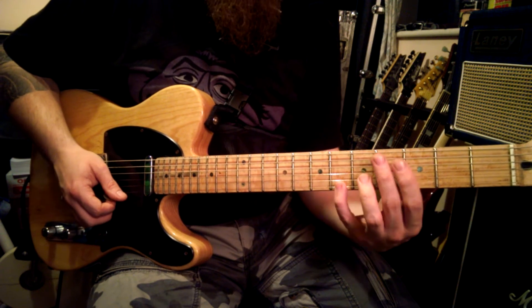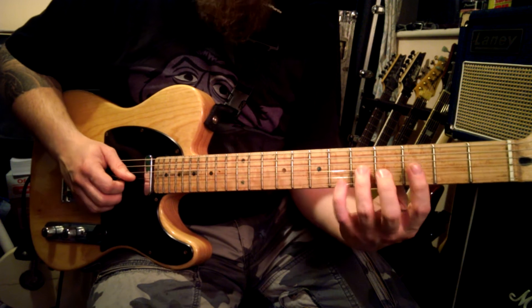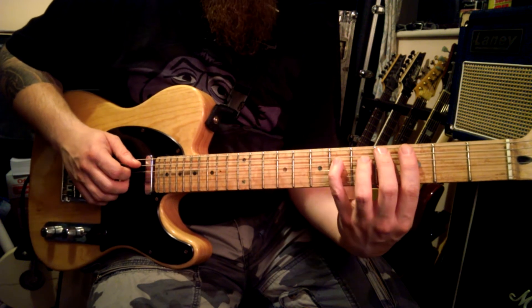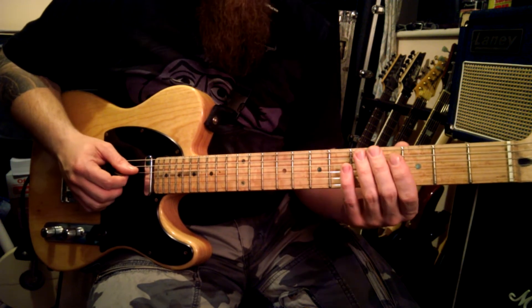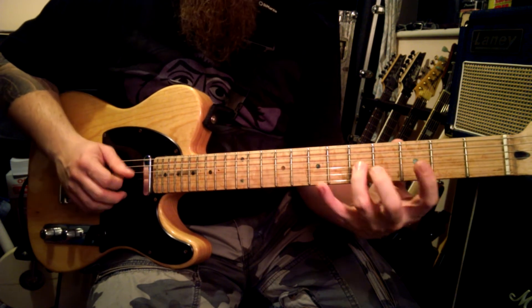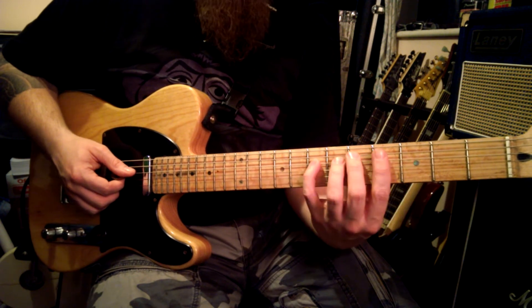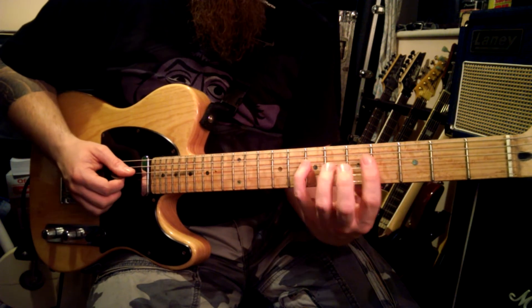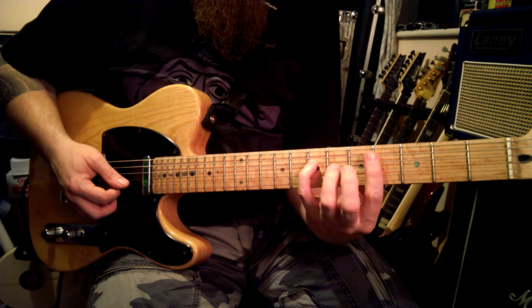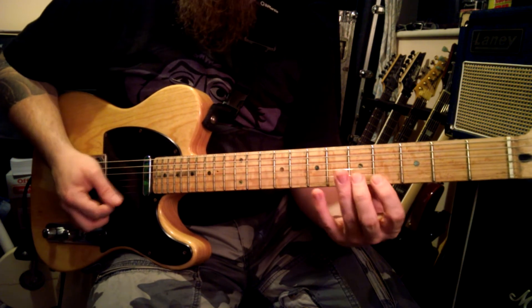Then we reverse that — put our first finger on the E, second on the B, third on the G, fourth on the D. Once we get there, we slide up a fret. With our little finger we go fourth, third, second, first.